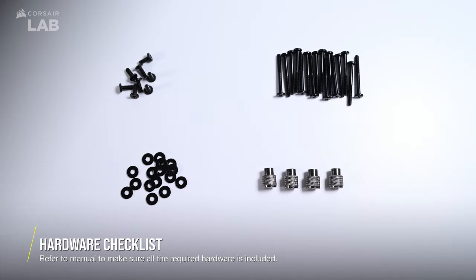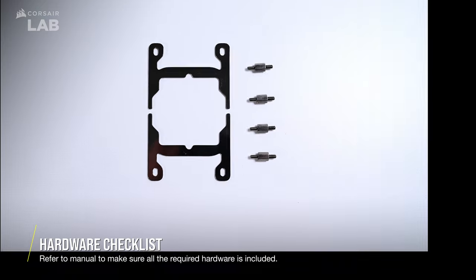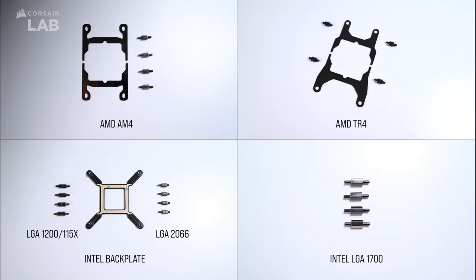In the box, you'll get several pieces of mounting hardware in the Elite LCD cooler. Before you begin the installation, please refer to the manual to make sure you have all the necessary screws, washers, standoffs, backplate, and brackets required for your AMD or Intel system.